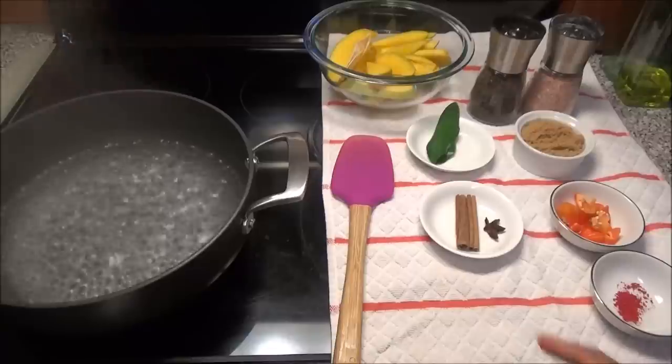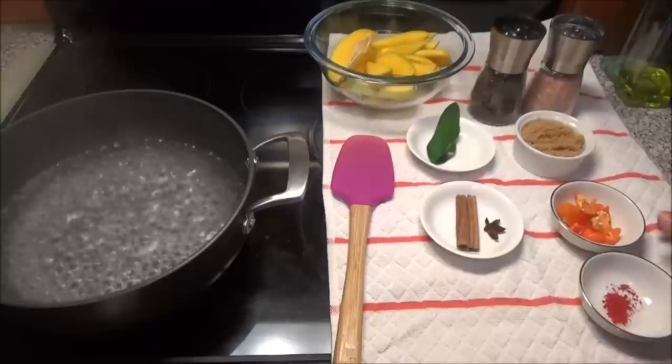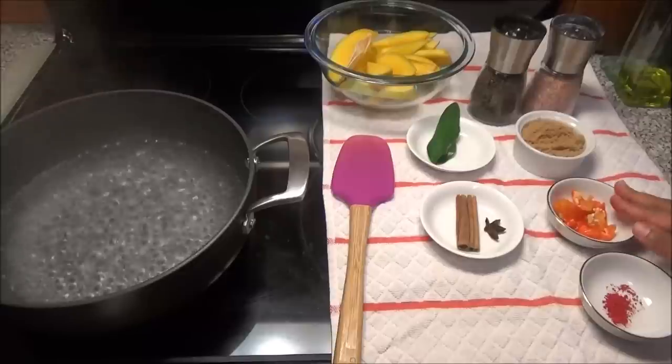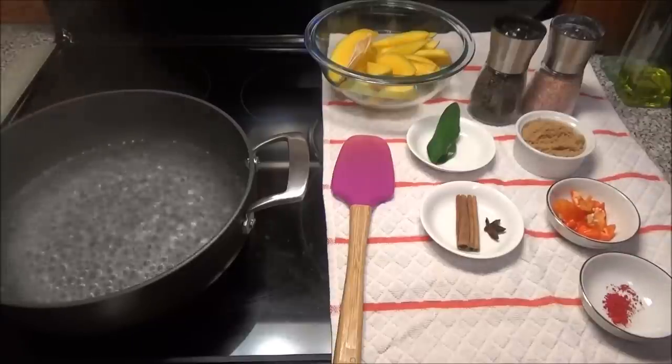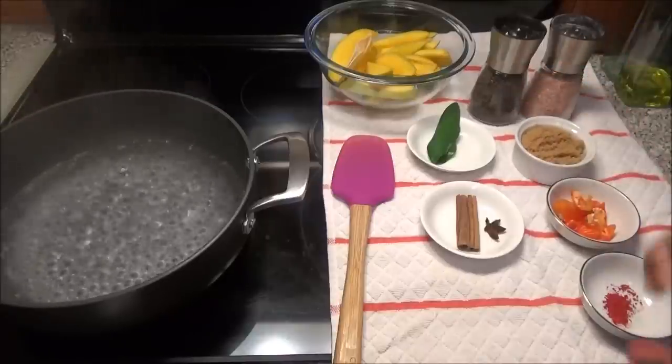I'm putting half of the star anise because I don't want it to overpower the mango. You'll need some red colouring, some hot pepper chopped up — I'm using two whole hot peppers and you can put as much or as little as you like. You'll need some brown sugar, salt and black pepper to taste.